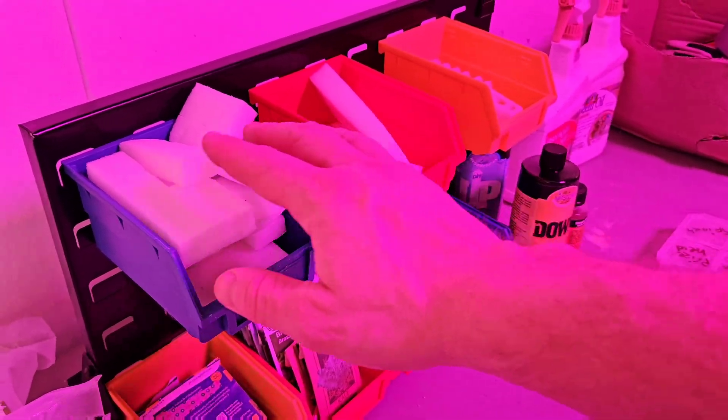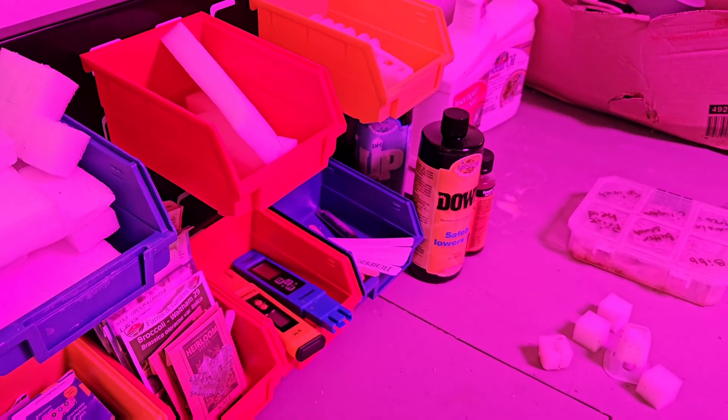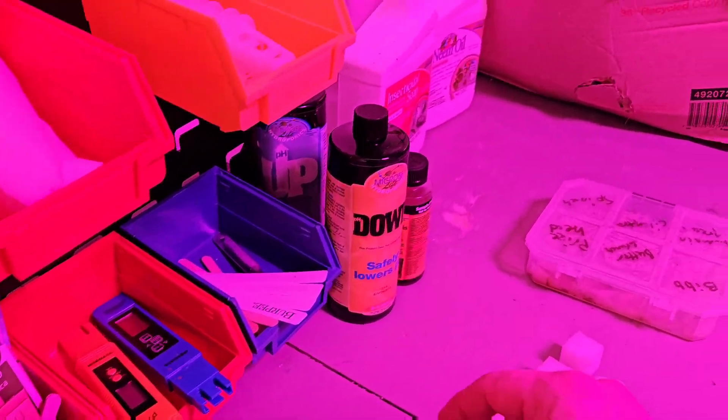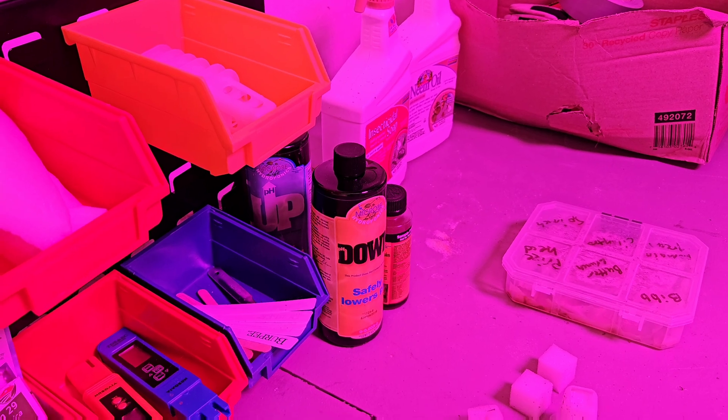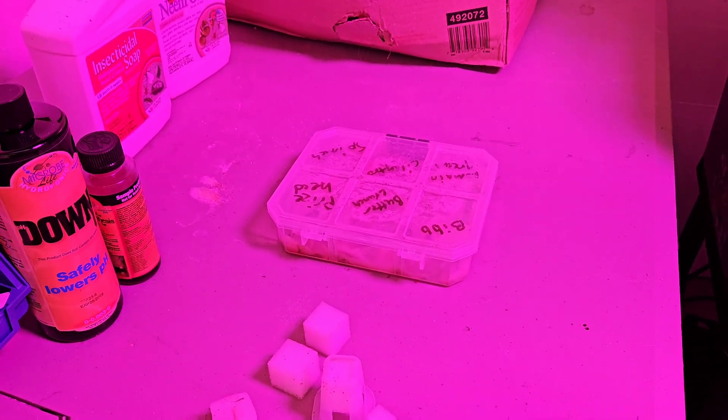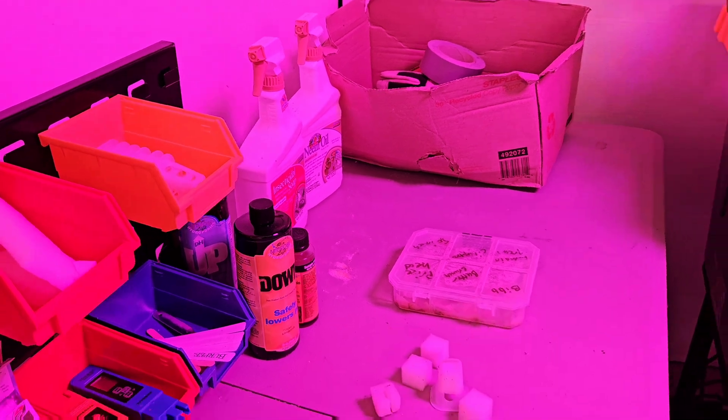You can see I've got all my supplies here: my little foam blocks, my little net pots, the different seeds I use. I've got my pH up and down for adjusting the acidity levels, a little green bean starter tray, my neem oil as I mentioned, and some random tools for working down here.